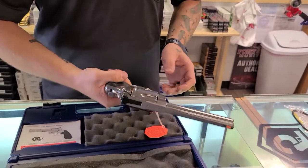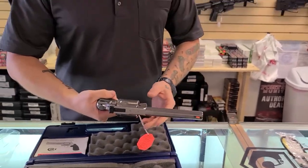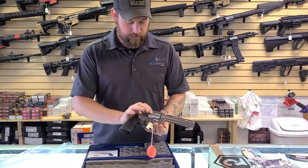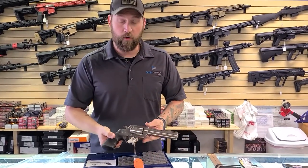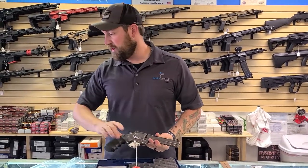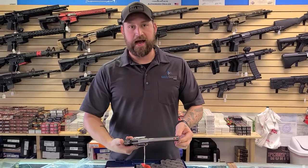It comes with the Hogue grips, which is a good idea for this big old .44 Mag. It fits extremely well in the hand. I'm not gonna pull the trigger too much because we don't want to get it scarred up for whoever finds this a new home.